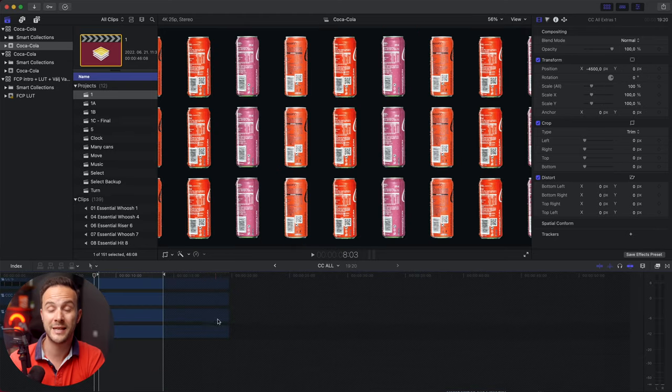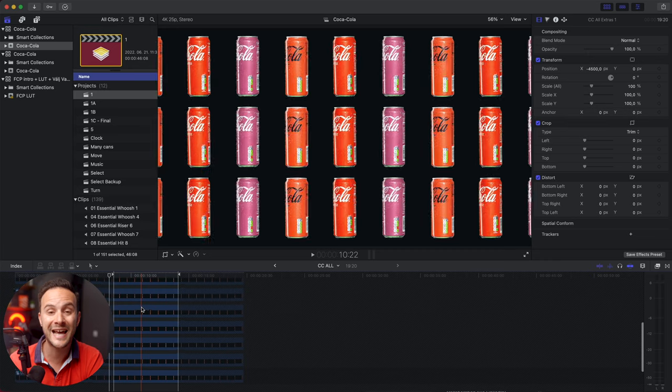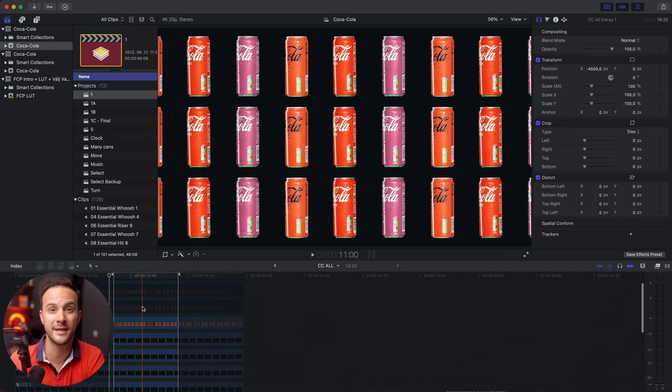Igazából egymás mellé raktam őket, és rengeteg úgynevezett compound clipet használtam. A végleges compound clippel, ami egy ilyen kis gyűjtő layer, ha úgy tetszik, 13 másik compound clip van benne. Igen, jól hallottad: 13 compound clip van a compound clipben.